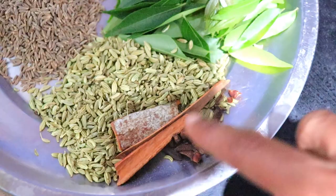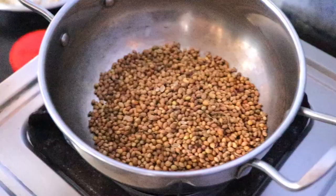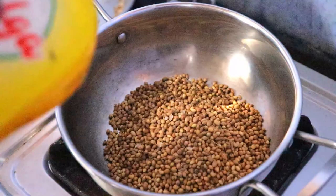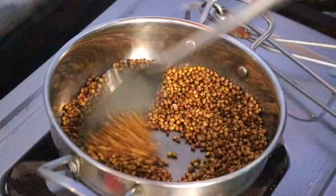If you want to add 3 pieces of cardamom, you can add 1 teaspoon of cardamom. First, add 1 cup.